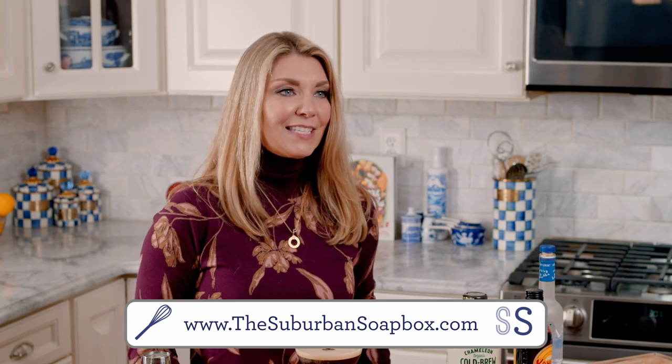If you like this recipe, please be sure to give us a thumbs up and subscribe to our channel. For more easy recipes, visit theSuburbanSoapbox.com. Thanks again, bye-bye!